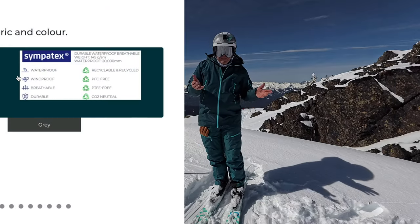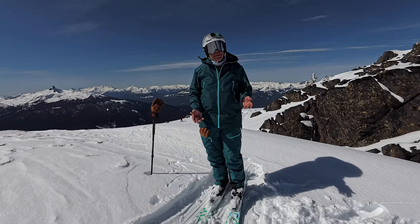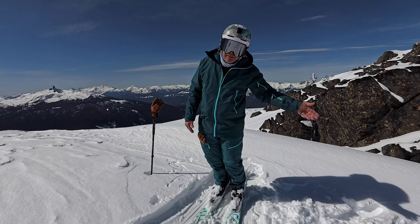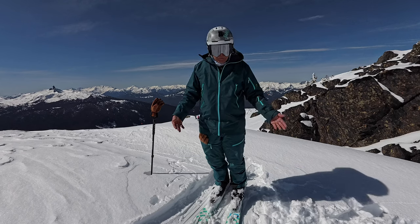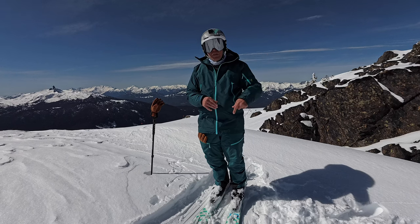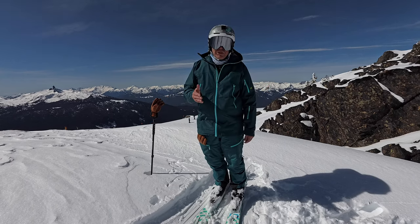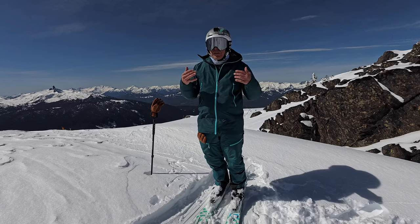I've been skiing in some nasty weather. If you know anything about our Whistler winter this year, we've had everything from beautiful sun like it is now, to snowing, to skiing through what feels like a monsoon of rain down in the valley. I haven't gotten wet yet. The Sympatex keeps you dry and the wind isn't whipping through you — I'll leave a link in the description explaining what Sympatex is.